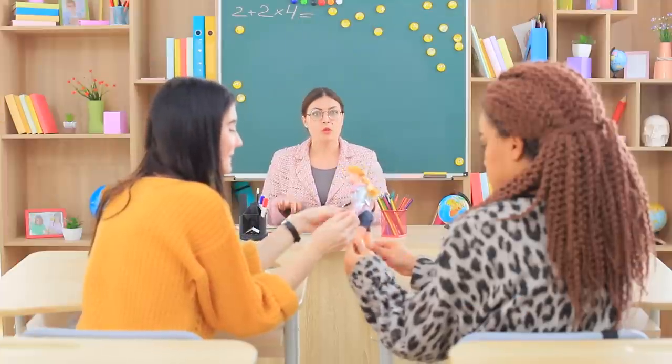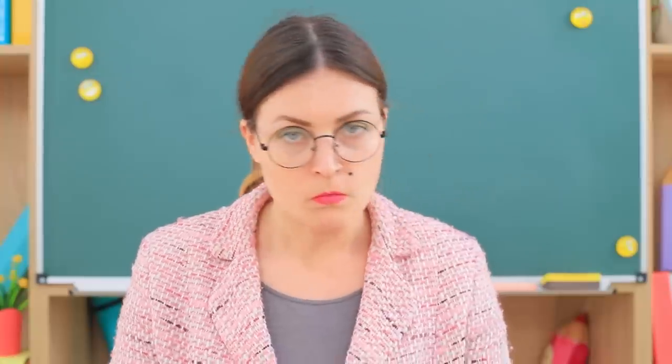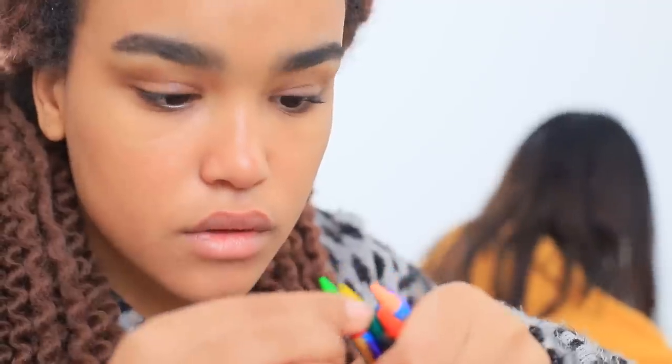Miss Smith is sick and tired of the girls caring more about their toys than learning. She gives them a new assignment: they have to combine school supplies with a doll, and whoever does it better will get an A! Christy got markers and Jessica got crayons.